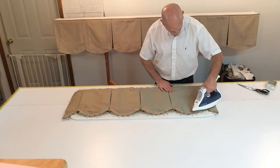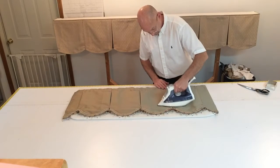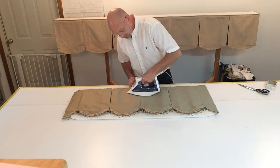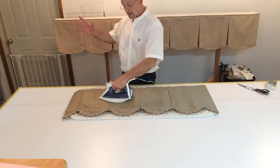You're just going to run right over it, keeping the pins in. You really want to press these folds in good, so when it's hanging it just doesn't wing right out.